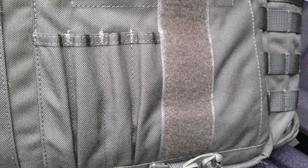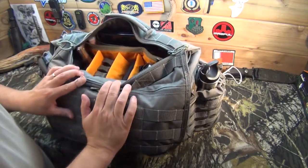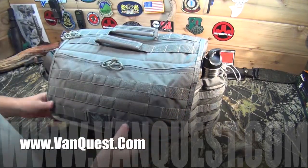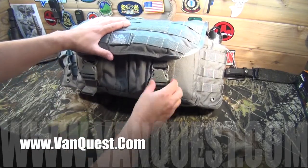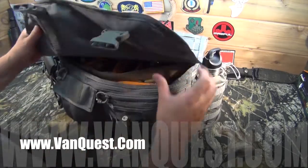One of the coolest features is the quick access on the top. As you can see, you can look in here and it gives you quick access without having to open up the top flap. This is a really cool bag — I've been playing with it for a couple of weeks now and have started using it as my bag for carrying video equipment and test and evaluation gear out into the field.